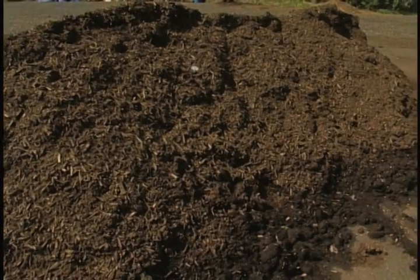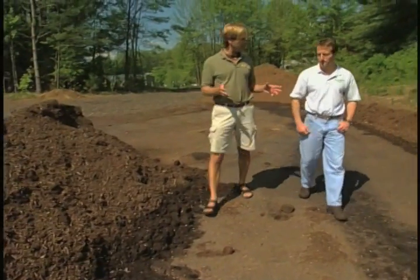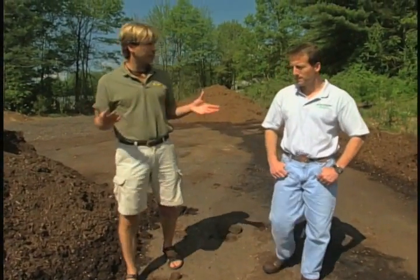To learn more about the finished compost process, we're going to visit with Todd Harrington of Sustainable Growth Incorporated, a frequent Safe Lawns consultant. Todd, you talk a lot about the importance of using finished compost. Can you explain what that means and how we get to finished compost?